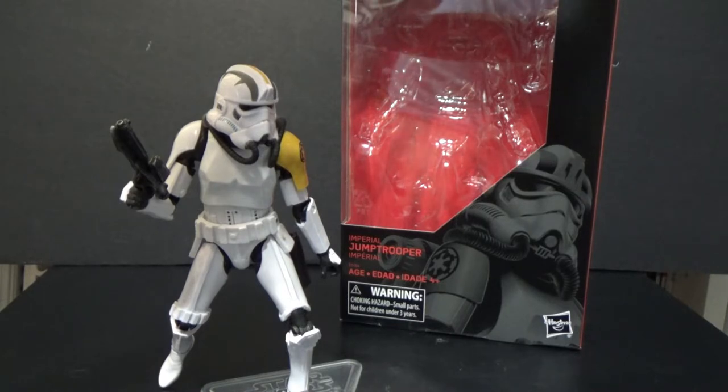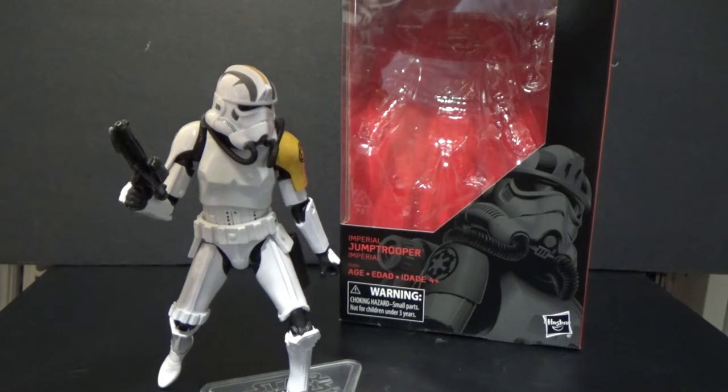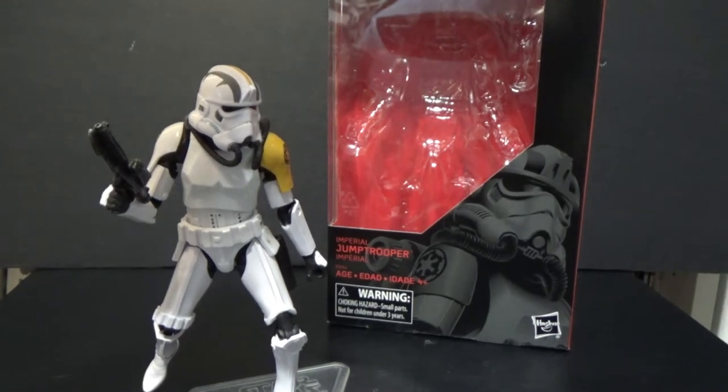Unsure as to whether this will end up going anywhere else in the world, but at this stage it is at those locations only — unless of course you go to eBay, where there are plenty of places online stocking this one. I got this from eBay seller Freeman Toys, which is where I sometimes have to go to get my action figures so I don't miss out.